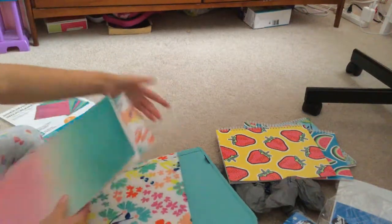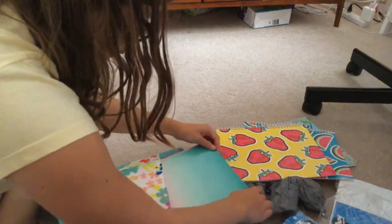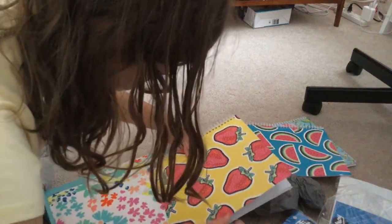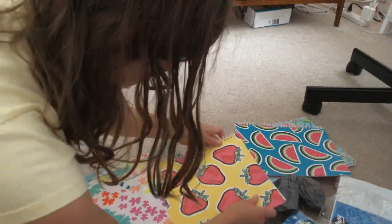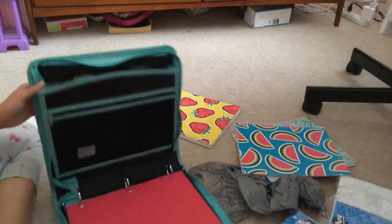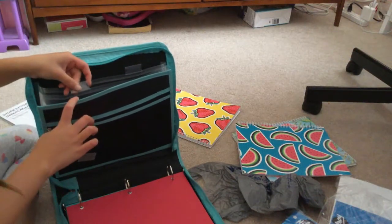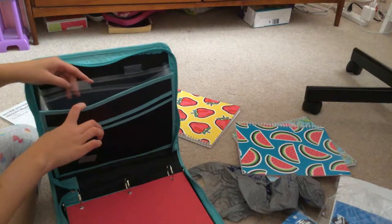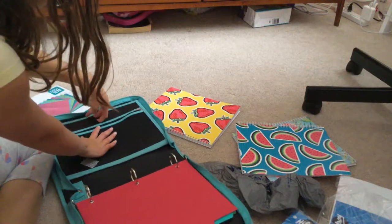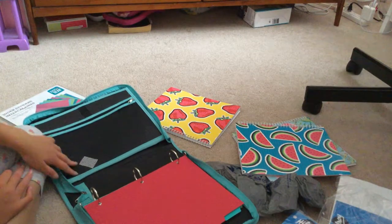So I have this pocket — I think I'm going to put my binder in here for now. I could probably put a pen and a pencil here, or a pen and a highlighter, and then a pencil.